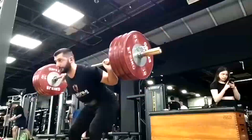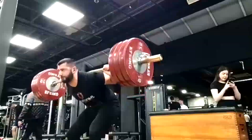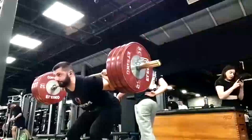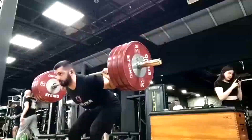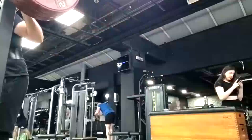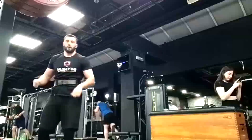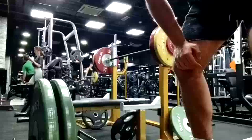He's getting stronger here — we're building up those hamstrings and that posterior chain. When I say hamstrings are a weak link for him, I don't mean he has weak hamstrings. Anyone who deadlifts 300 kilograms can't possibly have weak hamstrings. We mean weak relative to some of his other muscles. This work is going to bring it up. Good mornings are going to be a staple for him for a bit since we don't have some of the other machines I'd prefer.